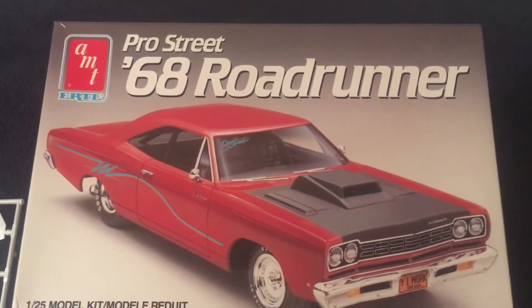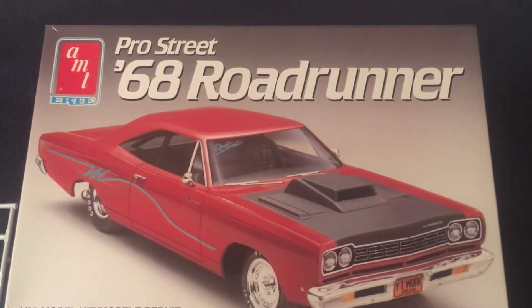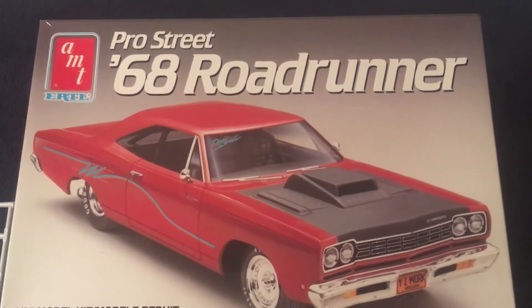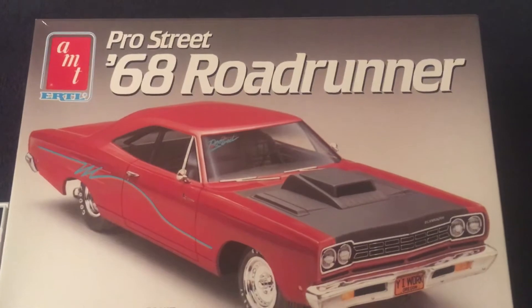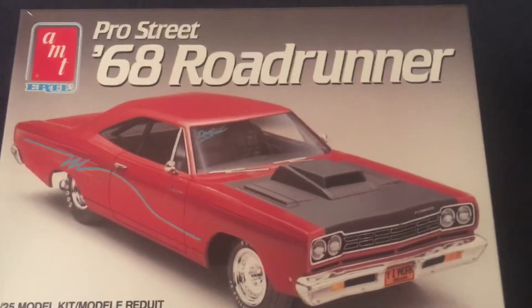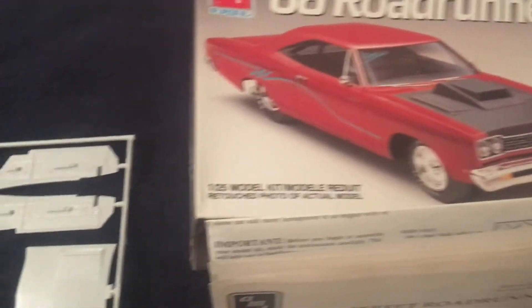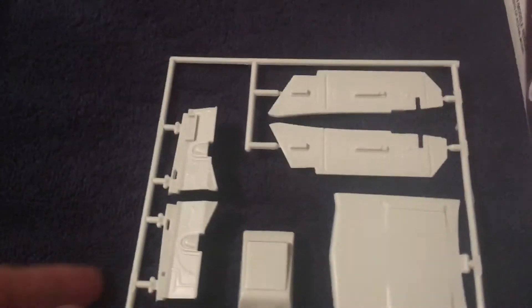Greetings YouTube model people! We are doing a what's in the box for this AMT Ertl Pro Street 68 Roadrunner, so let's just get right to it.